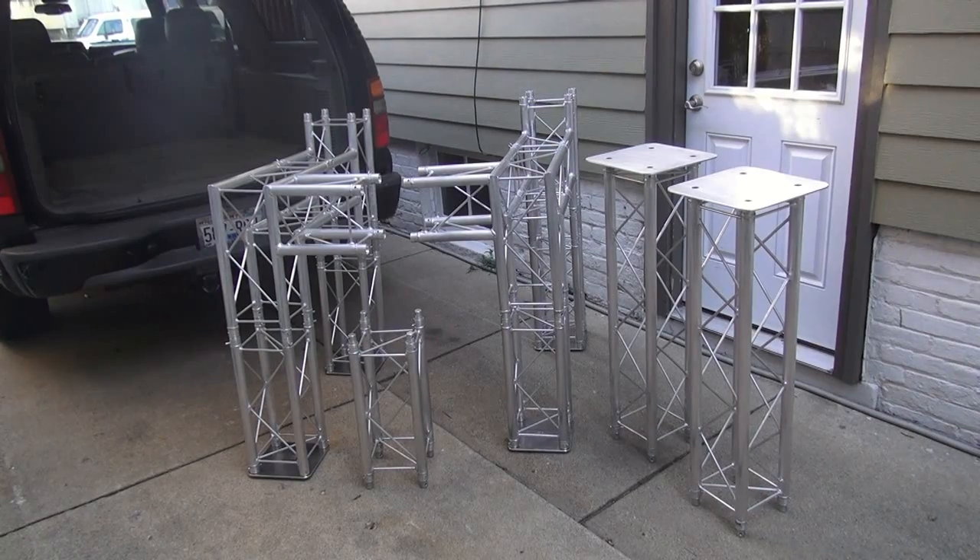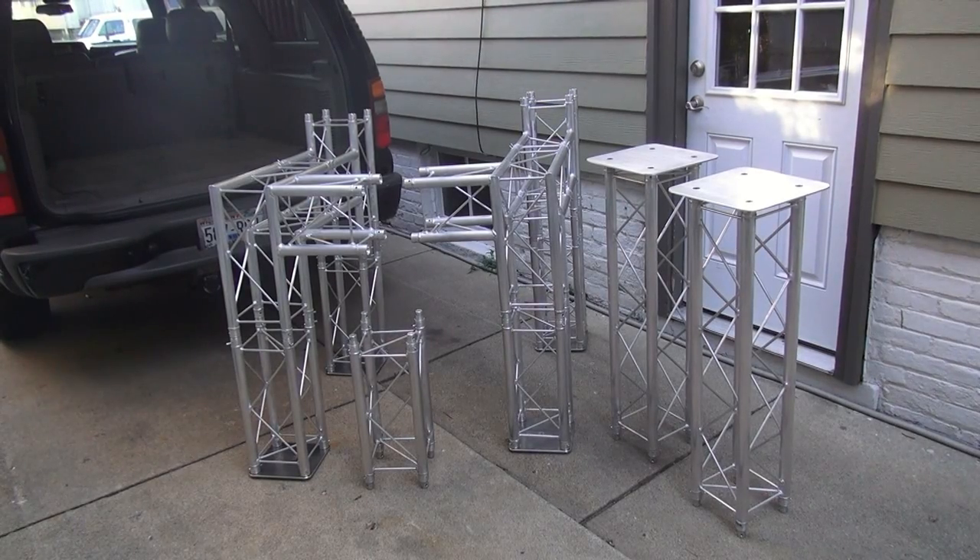Now besides the spacers and things, you end up with 15 different pieces of hardware — be it angle pieces, straight pieces, base plates, top plates, whatever — and that could be quite a bit to assemble and put together. So I thought, let me show you how portable this can be if you just break it up in fifths.